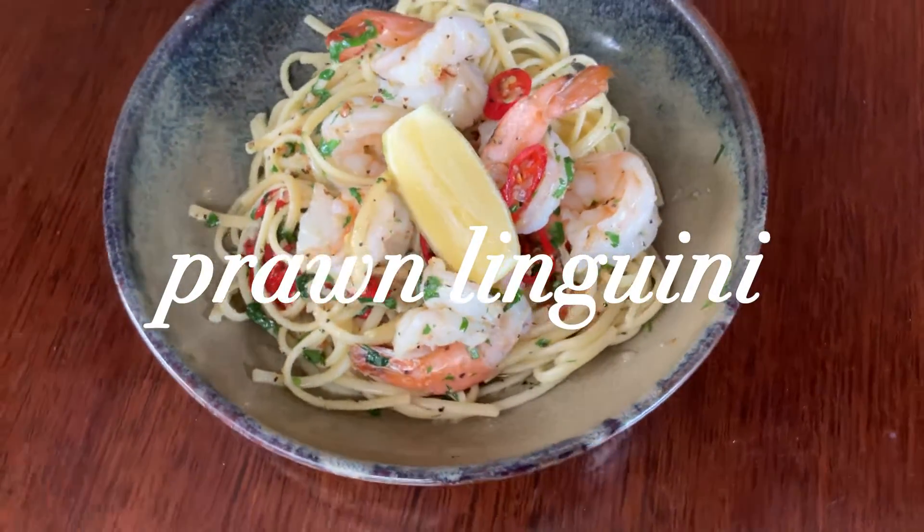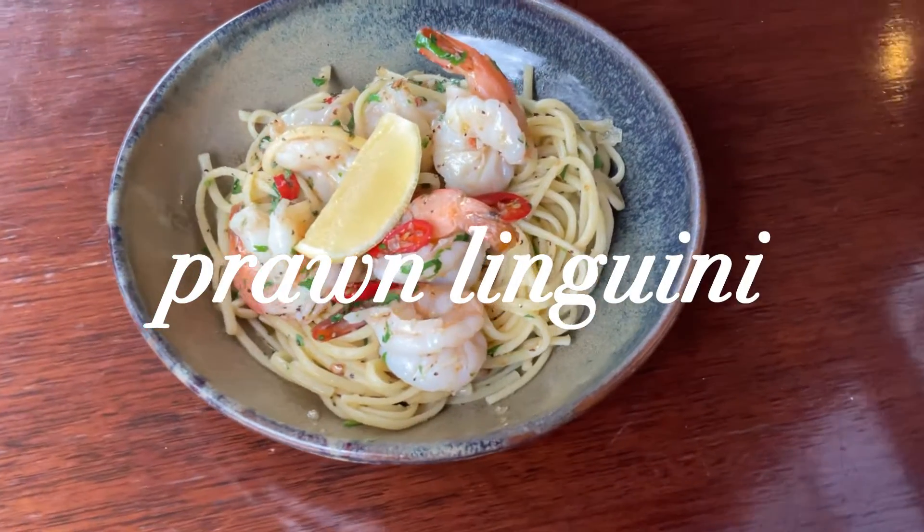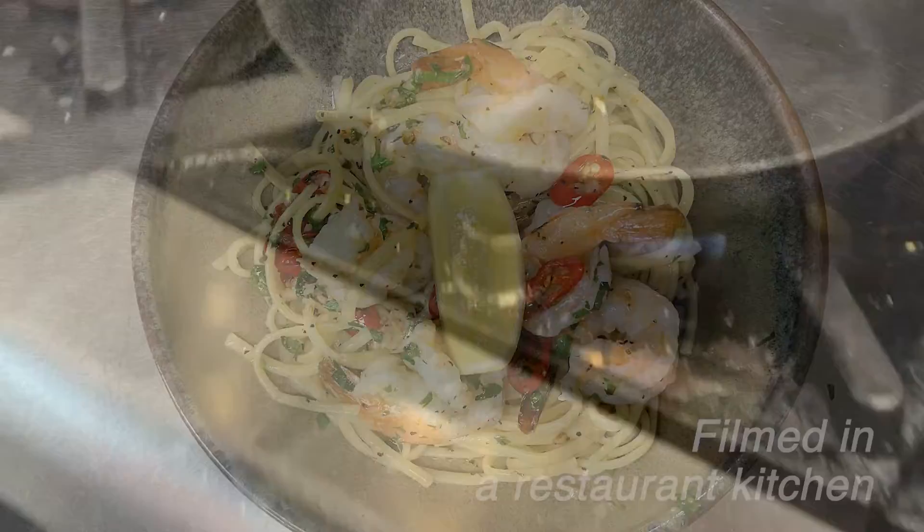Today, I'm going to make one of my favorite pastas. It's really simple and yummy. You only need cooked linguine, olive oil, minced garlic, thinly sliced chili, chopped parsley, and salt and pepper. Okay, let's get started.